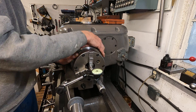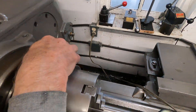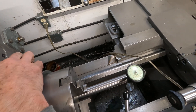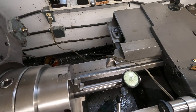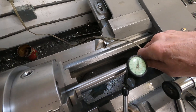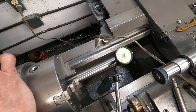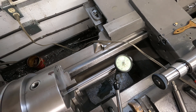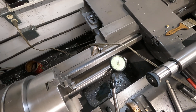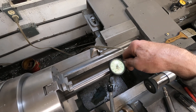It's about four thousandths here and I can correct it to a point just by pushing down on it. Let's see what it's doing now — about three thousandths. I could definitely tweak that true by pushing down on it and giving it a little tap.